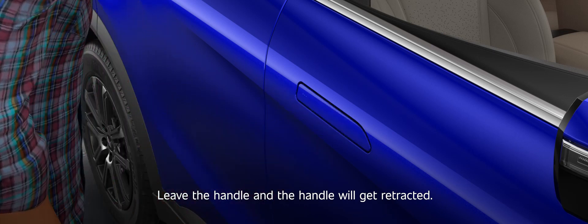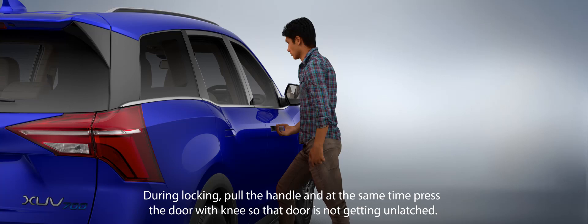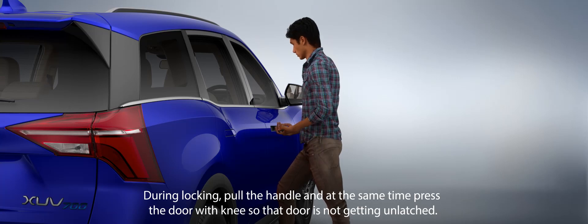Leave the handle and the handle will get retracted. During locking, pull the handle and at the same time press the door with your knee so that the door is not getting unlatched.